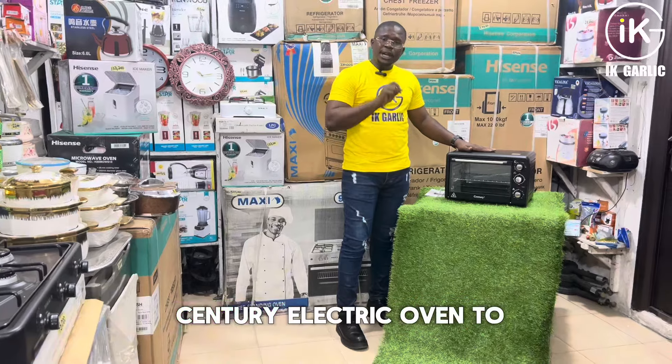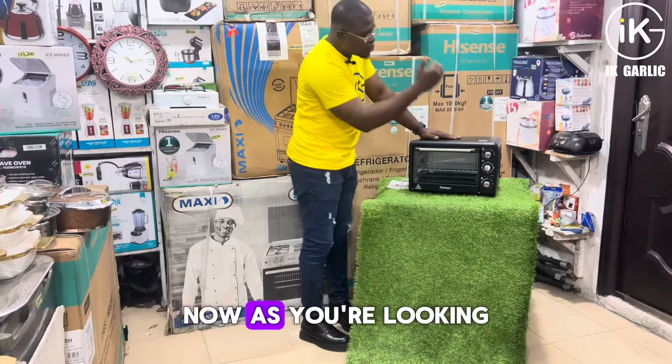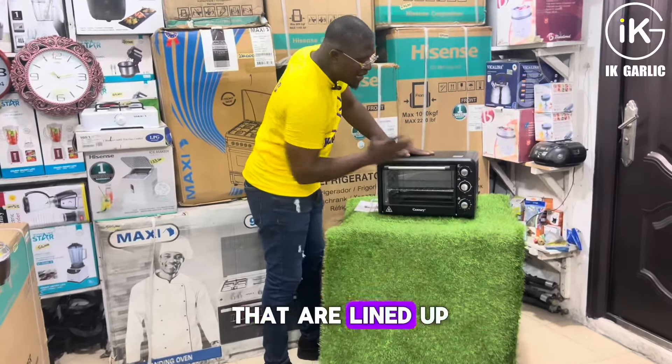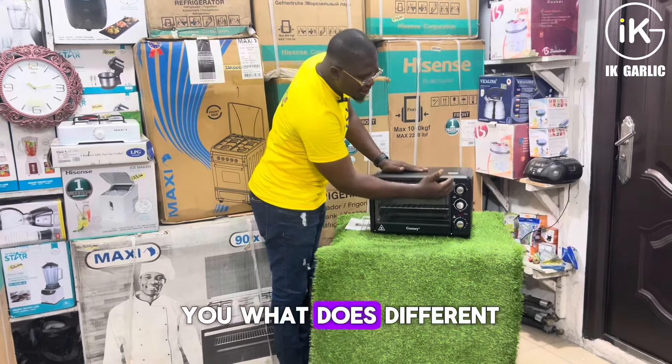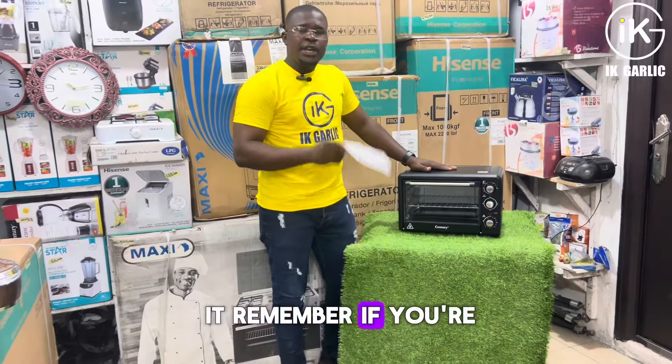Now we're using this Century electric oven to explain things to you. This is a 20-litre Century electric oven. As you look at it, you'll see different buttons lined up on it. Let me explain what those different buttons do, but before I explain them, remember — if you're buying this electric oven, make sure you go through the manual.